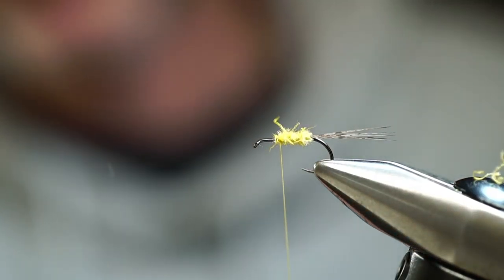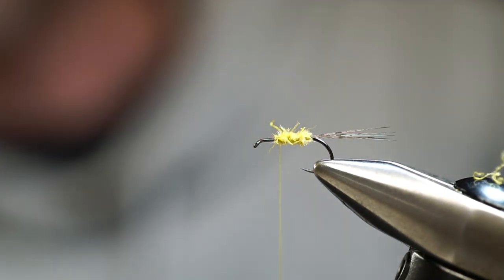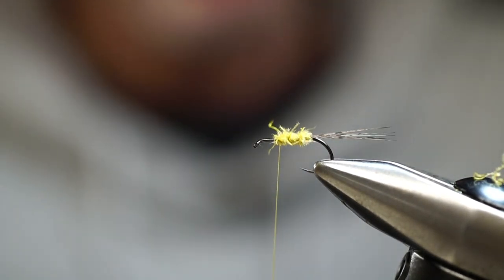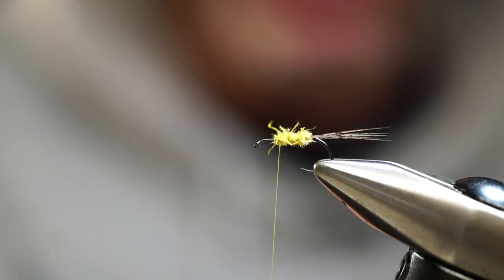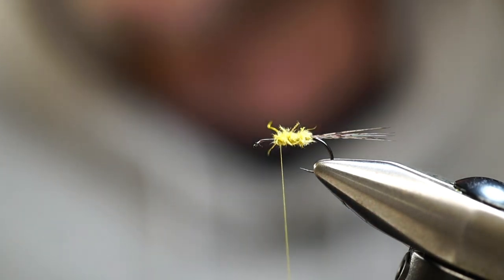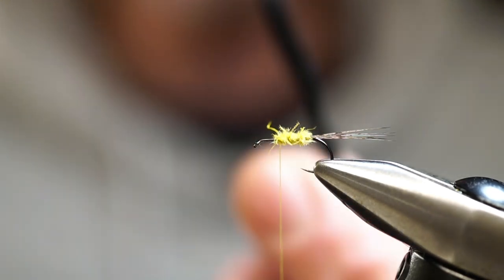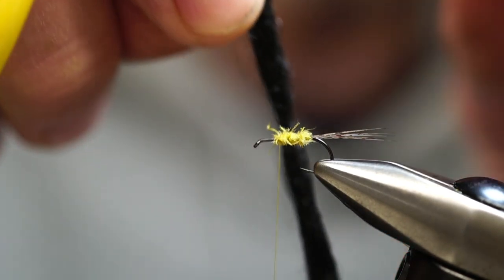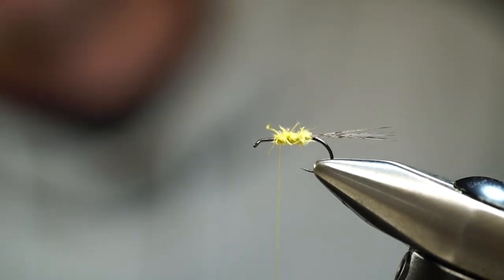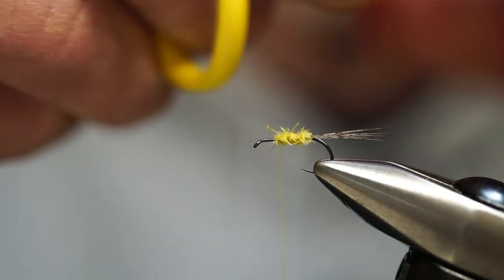We have our tail and our body. Now for the wing, we're going to use polypropylene — it's a water-phobic yarn. This stuff is called Para Post. It's basically a poly yarn that's treated with a float agent before it's sold on the shelves. We're going to take a section of this poly yarn and split it in half. For this size 14, about half of your yarn is all we need — just take your time.